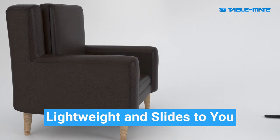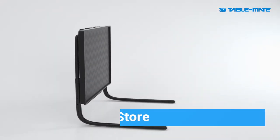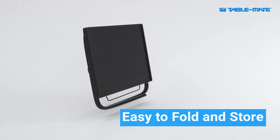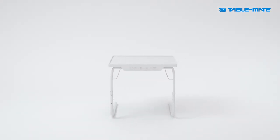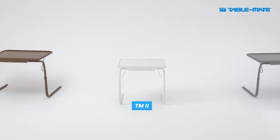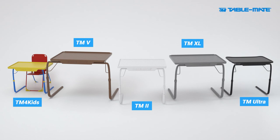A lightweight design that slides right to you and is easy to fold and store away. A legacy of 25 years strong, TableMate is a brand you can trust. Check out our family of products to determine the ideal table for you.